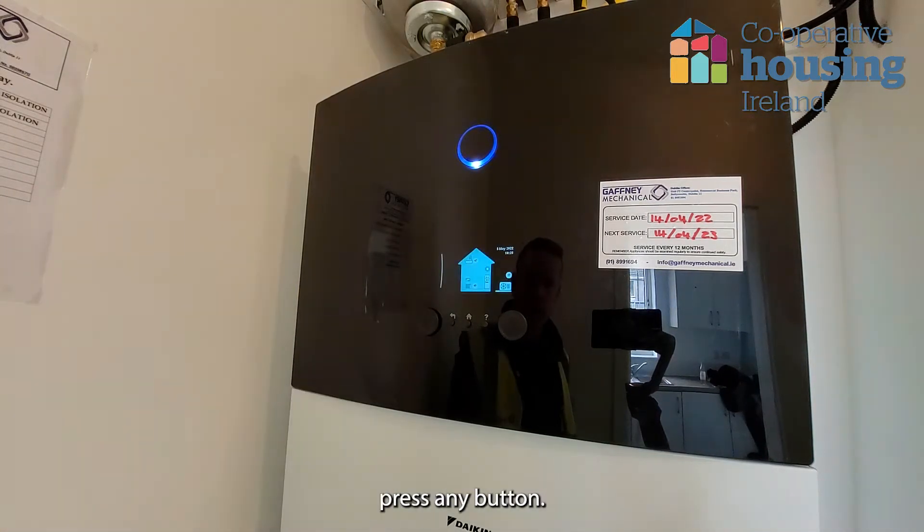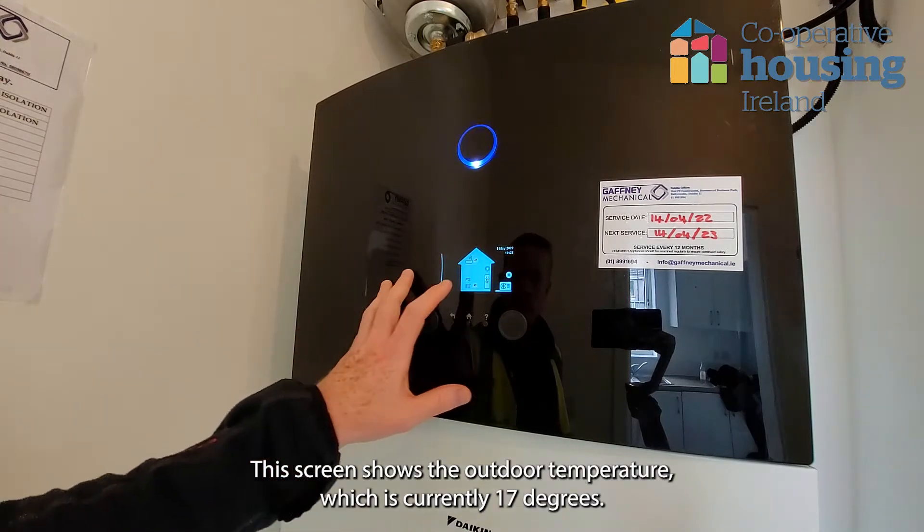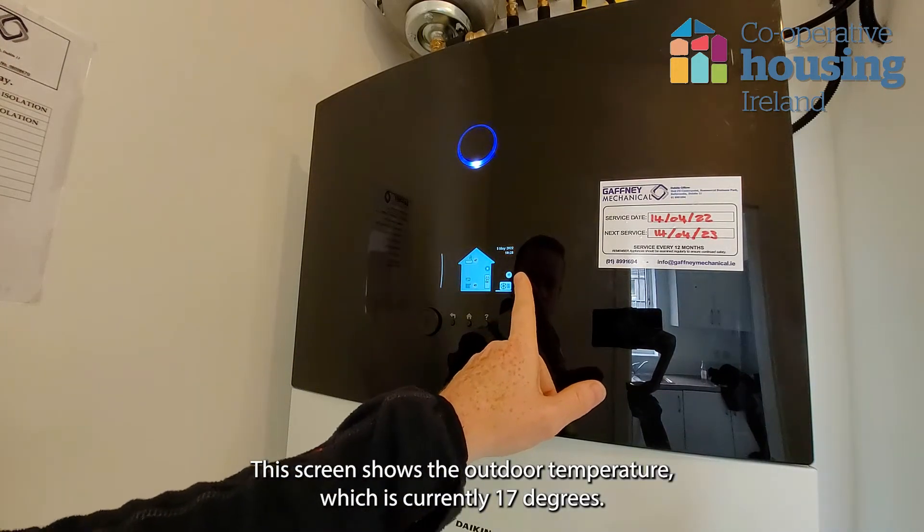To bring the screen on, press any button. This screen shows the outdoor temperature, which is currently 17 degrees.